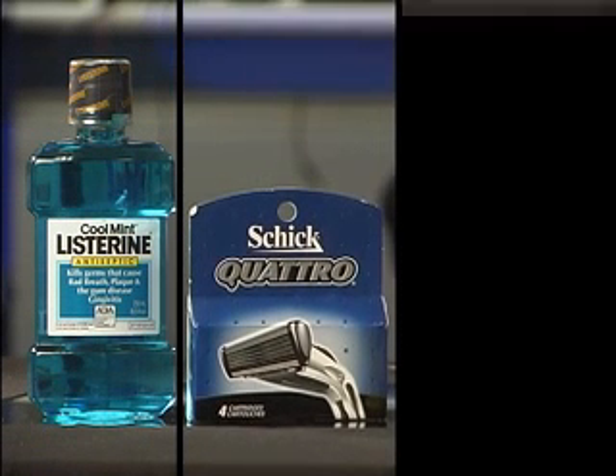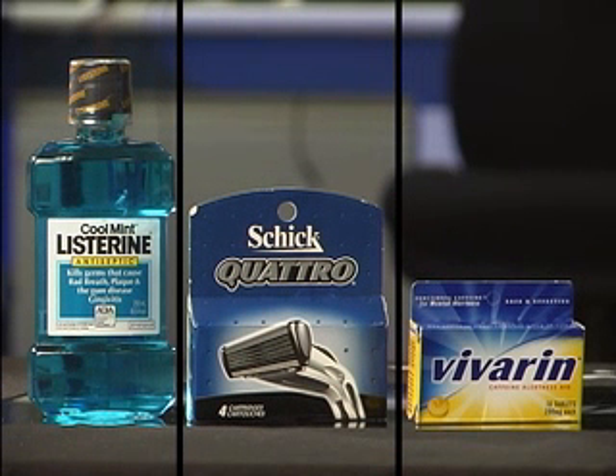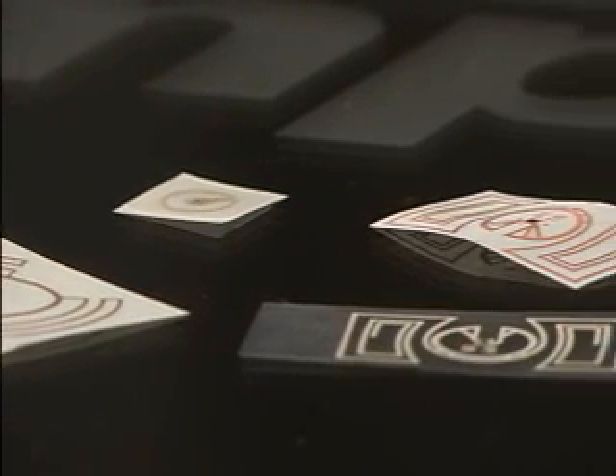By exploiting the near-field properties of UHF, we will show that UHF Gen2 can read tags reliably, quickly, and effectively when applied to liquids, metals, pharmaceuticals — virtually everything that can be tagged. At Impinj, we do it with no change to Monza, our Gen2 tag silicon, or to Speedway, our Gen2 reader. For the first time, there is a single RFID infrastructure for all of your tagging needs, everything from pallets to items. So what's different? Just two things: the reader antenna and the tag antenna.